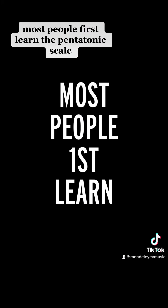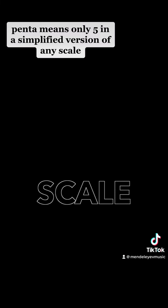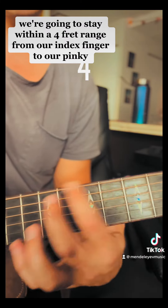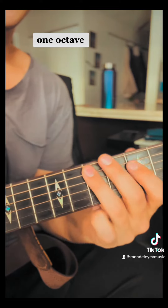Check it out. Most people first learn the pentatonic scale. Penta means only five — it's a simplified version of any scale. We're going to stay within a four-fret range from our index finger to our pinky. One octave. Two octaves.